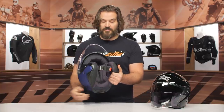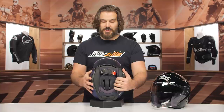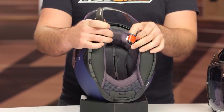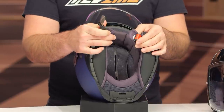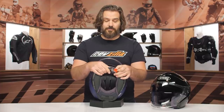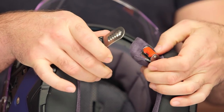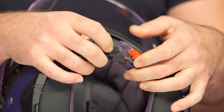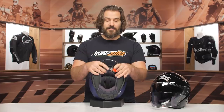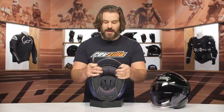Pulling up that internal sun visor, the first thing you'll notice is that the double D rings are gone. This is now going to be a ratchet strap — a change we saw them make first to the Neotec 2 and now carried over to the J.Cruz II. This is another divisive change: some people love a ratchet strap, some do not. The benefit is that it is easy in, easy out. The downside is that some people feel the ratchet strap is a bit more uncomfortable than a traditional double D ring.